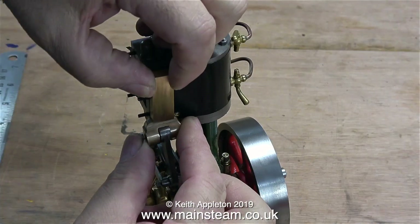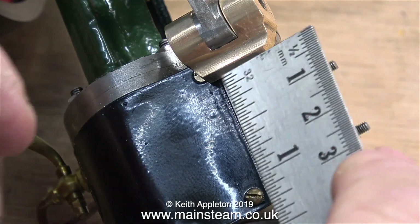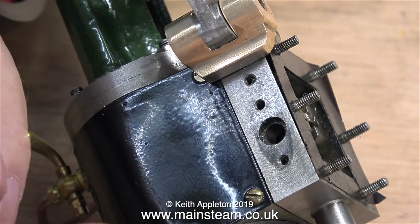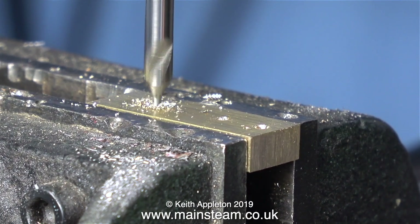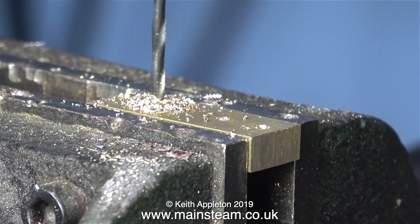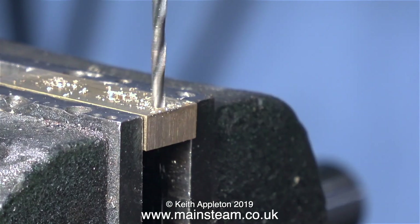Here I'm just mocking it up against the steam chest. The next thing to do is to scribe some lines on the piece of brass that correspond with the positions of the existing holes in the steam chest. Then I take the piece of brass over to the drilling machine and first of all I go through with a center drill, followed by a twist drill — this is clearance size for 7BA. I repeat this process until I have three holes drilled in the piece of brass, which hopefully will correspond with the positions of the holes in the steam chest.